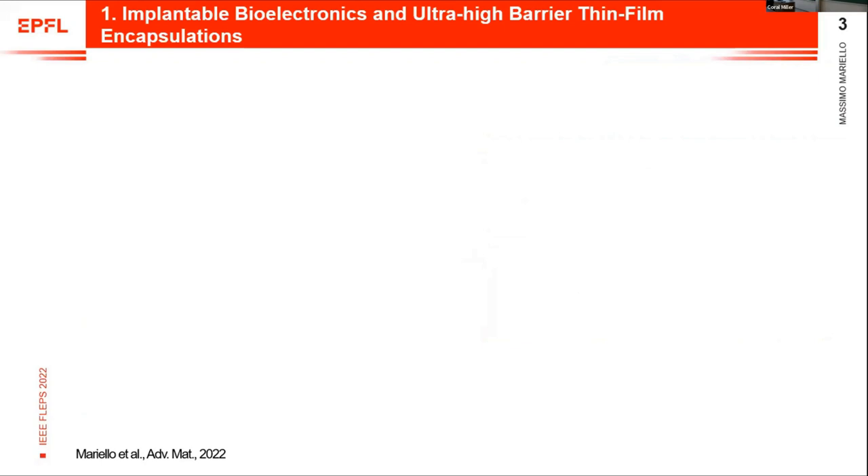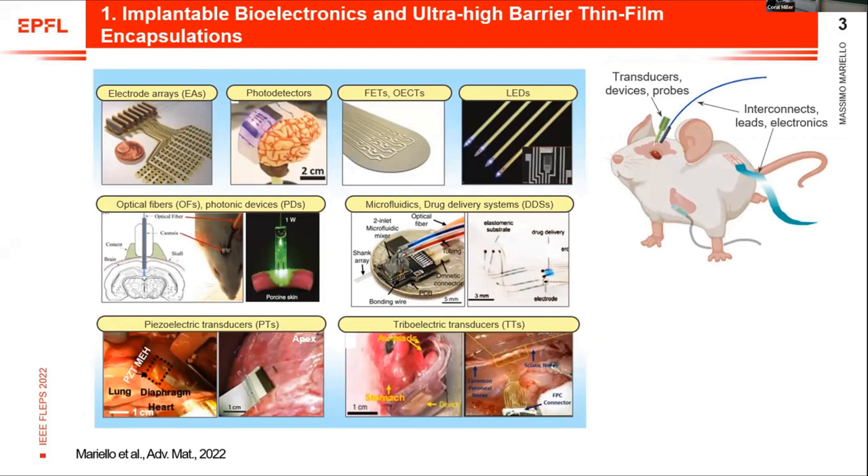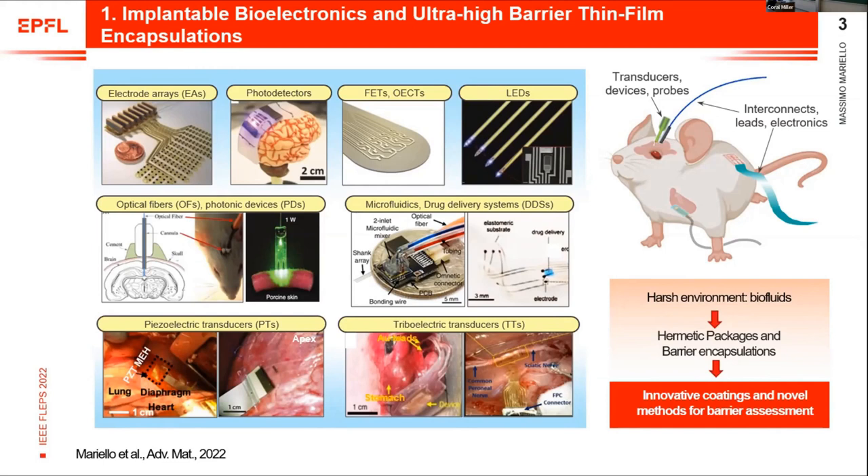The general context of this activity is implantable biotronics. Depending on the functionality of the transducers we want to use, we can have several types of implants: electrode arrays, optical devices, microfluidic systems, but also electromechanical transducers. The common element of all these implants is that they are in contact with biofluids, so they need hermetic packages and barrier encapsulations to be protected.